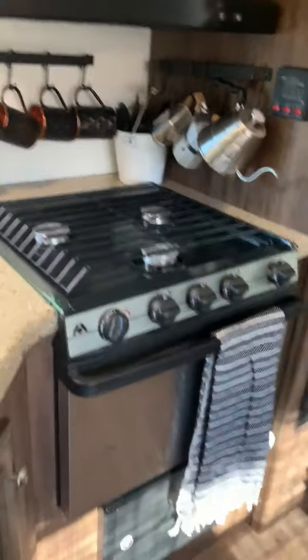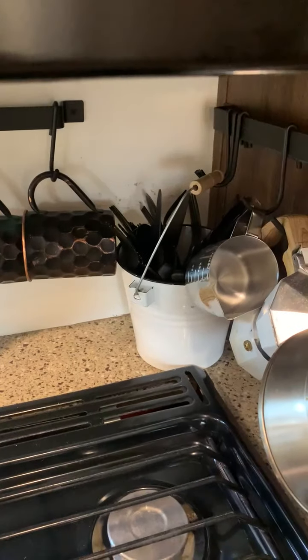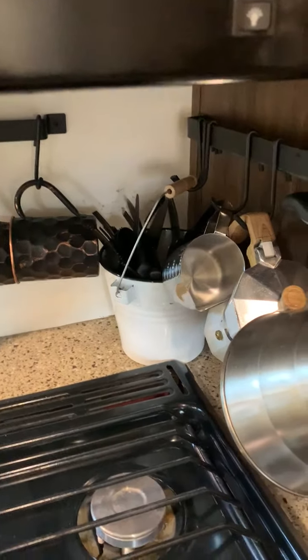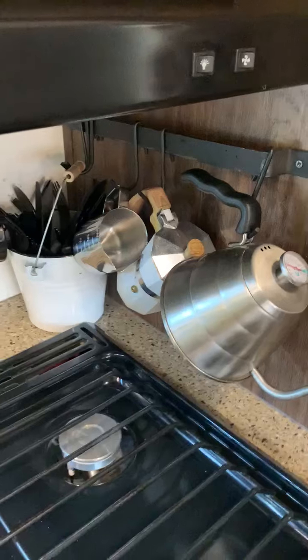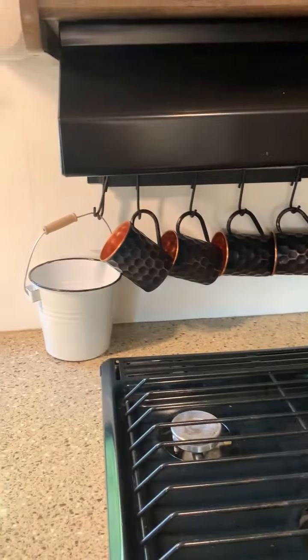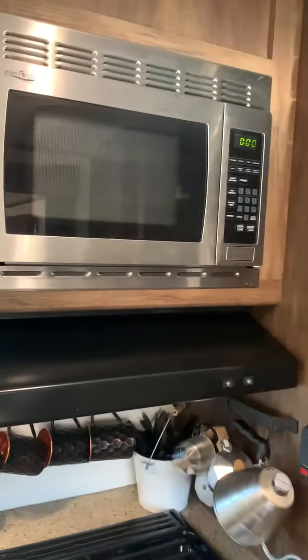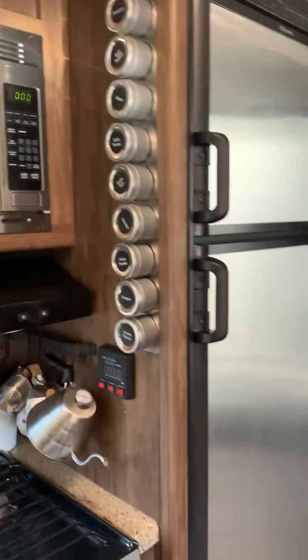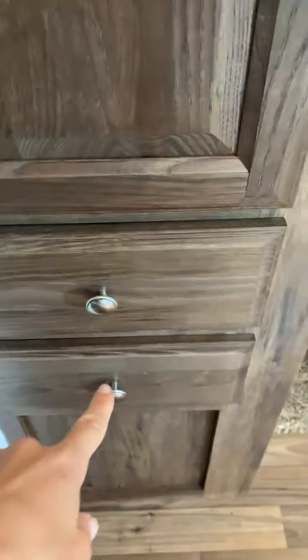You have an oven and stove, and I love these hooks for when you're traveling — pop your silverware in there, and when you're at the campsite just pull out your bucket and set it on the picnic table outside. There's a little espresso maker and milk frother included, and a bucket I use for olive oil, salt, and pepper. You also have your microwave and a magnetic spice rack, a great-size refrigerator, and the pantry has motion sensor lights and organizing racks with two more drawers below.